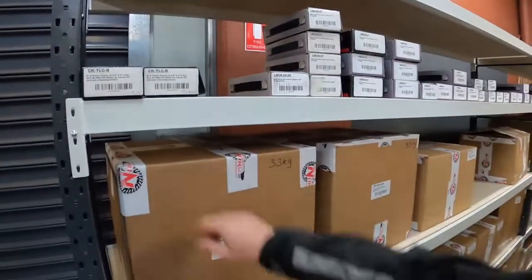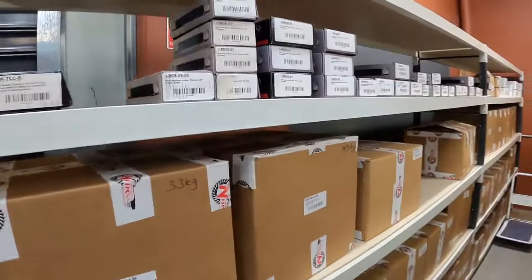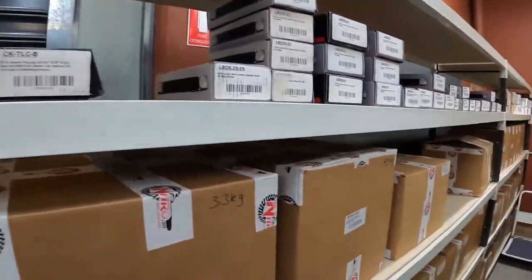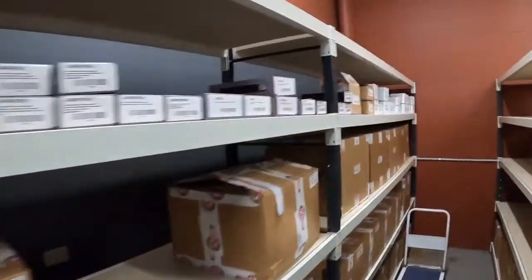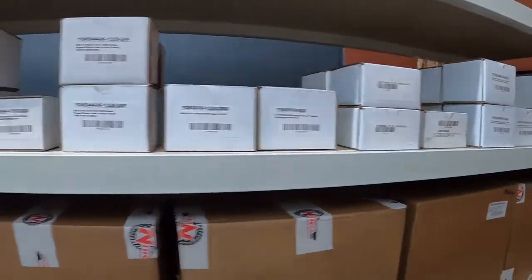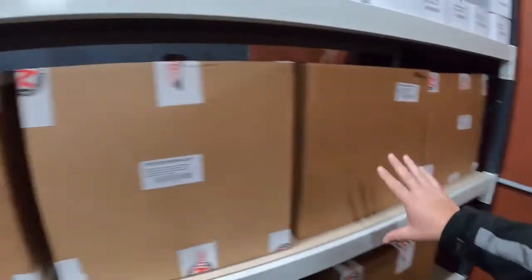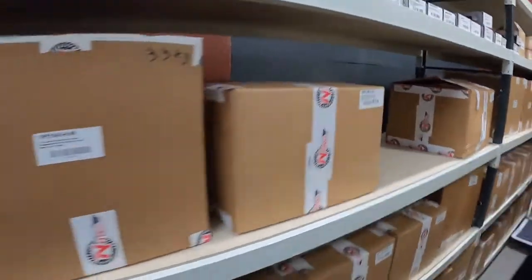Let's start at the beginning, shall we? Up here we've got our Toyota Landcruiser bearing carriers, lunchbox lockers all along here, pinion supports, yokes, and then these huge boxes here — the big heavy ones — these are the gear packages.